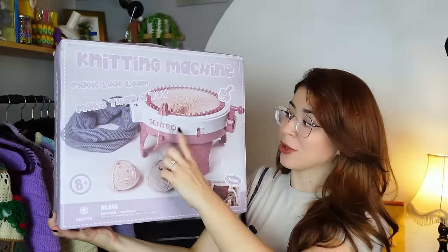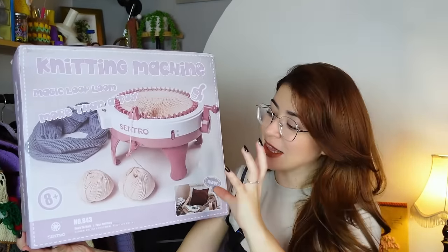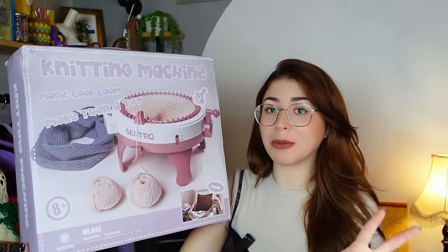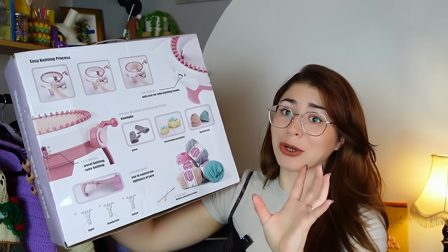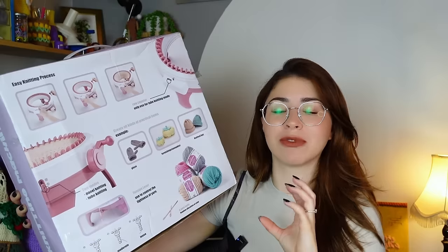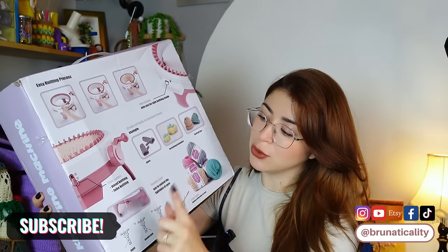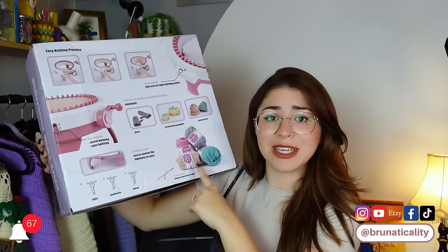This is the knitting machine I got — the Centro knitting machine. If you want to get it, I'm going to leave the link in the description. I got it from Amazon and this one has 48 needles going around. I'm not sure if this is the largest one. It has a row counter, which is great because people were complaining they couldn't count the rounds. You also have two molds: panel knitting and tube knitting. And you get four yarn balls included.